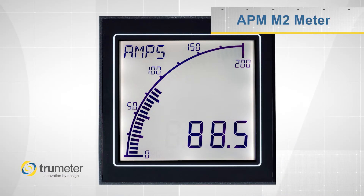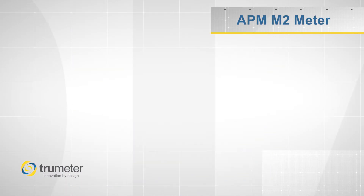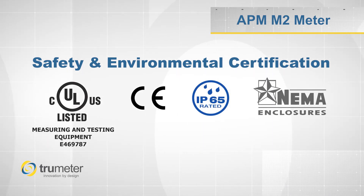You can order the M2 with either a positive display for bright outdoor applications or a negative display for darker indoor applications. The M2 meter has safety and environmental certifications that are important to your customers.